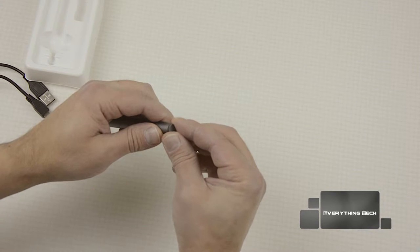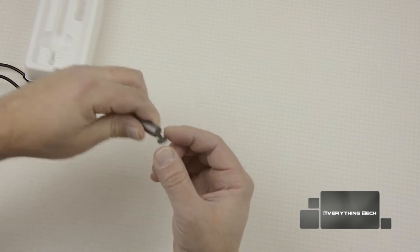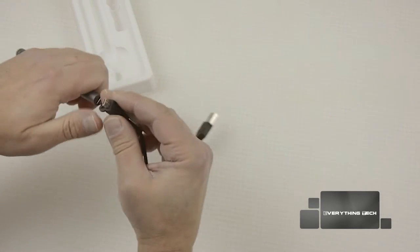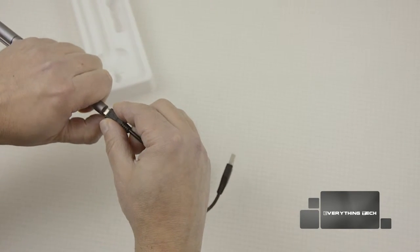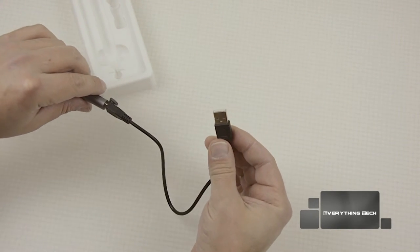At the top, if you remove this cap, you can see the micro USB port so you can charge the stylus. You just have to use a USB charger to charge the stylus.